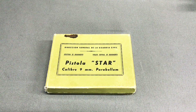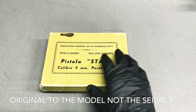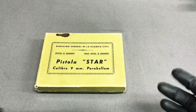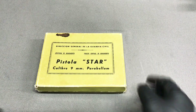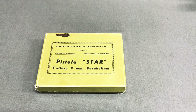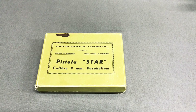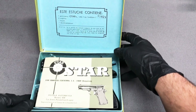A lot of these Star BM pistols will come in their original box. This one happens to come in a cardboard box; some in the past have come in plastic boxes and they're usually not original to the specific firearm. Whenever police agencies turned in their used weapons, they went back to Star and a lot of them were refurbished, so boxes and things of that nature were swapped around.